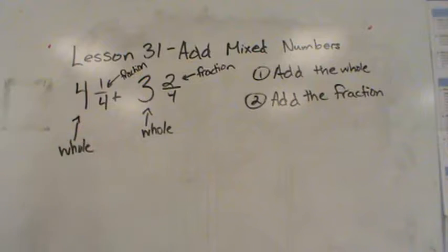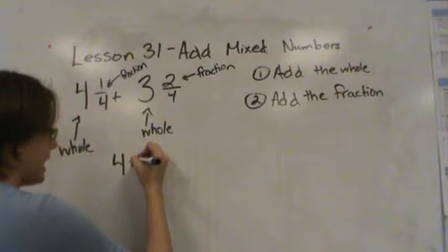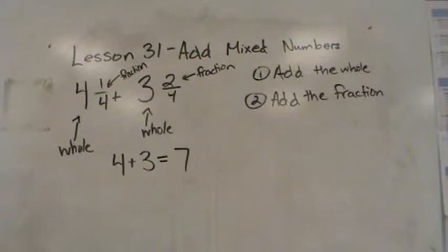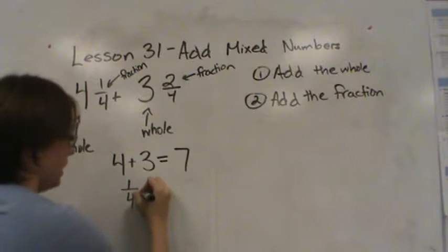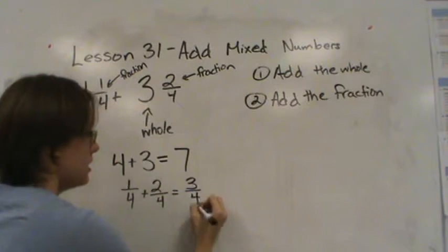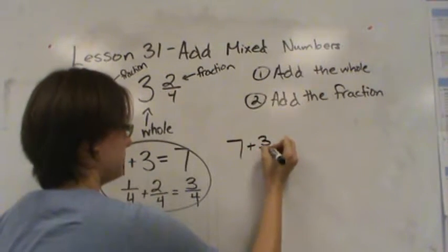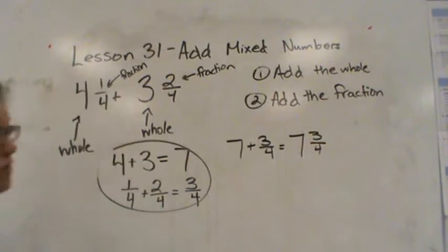So the first thing we're going to do is add the whole. The whole numbers here are four and three, and four plus three is seven. Next we add the fraction: I have one fourth plus two fourths, and that gives me three fourths. So my final answer all together is seven plus three fourths, which is equal to seven and three fourths.